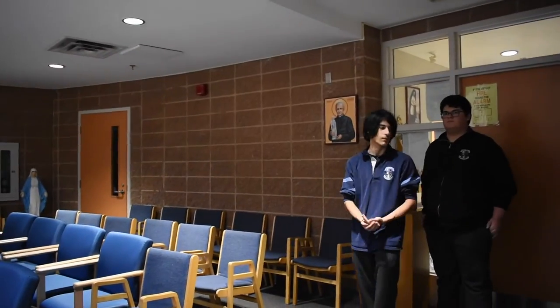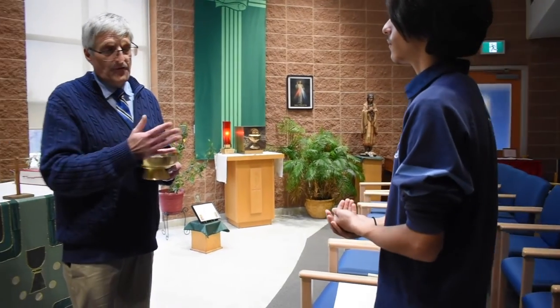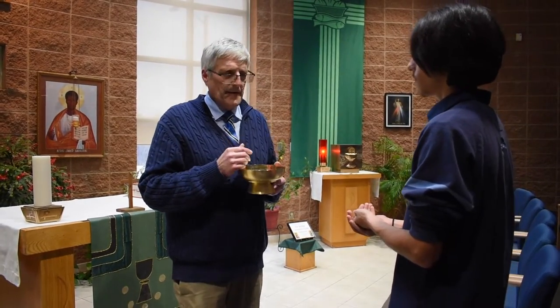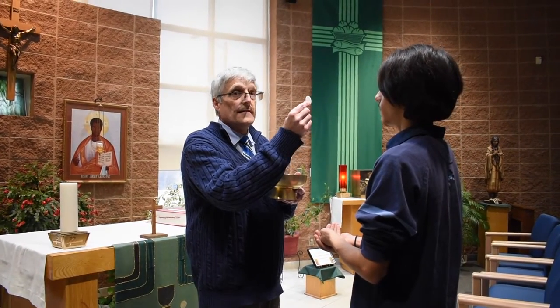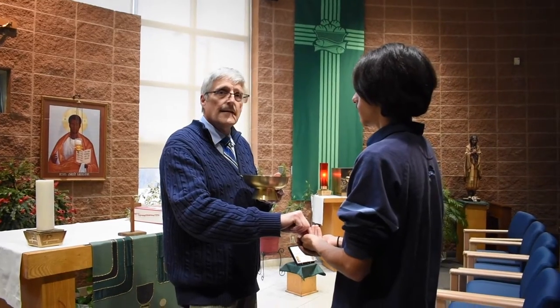Damon and Joshua are going to come forward now to receive Holy Communion. Notice how Damon's hands are folded or open to receive the Blessed Sacrament. He approaches the minister of communion — come as close as you comfortably can. The minister will hold the Blessed Sacrament and proclaim 'the body of Christ.' Damon makes the correct response, the Blessed Sacrament is placed in his hand, and he immediately consumes it, then returns to his seat.